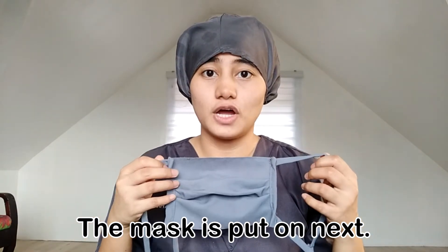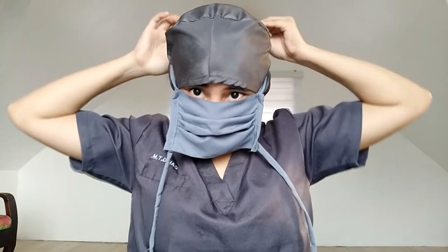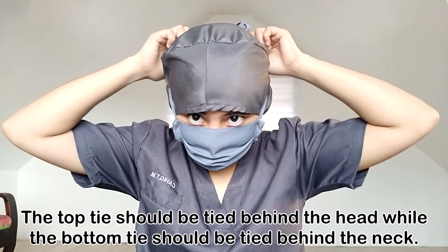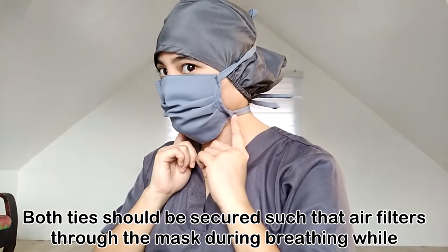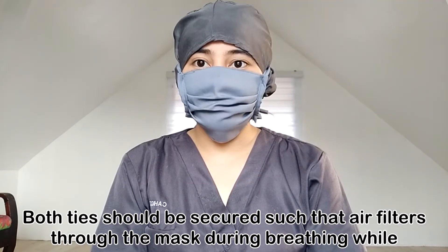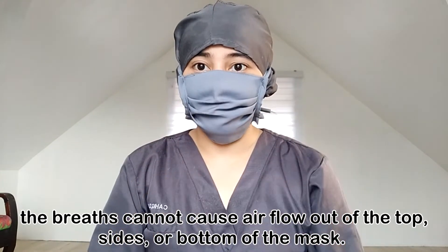The mask is put on next. The top tie should be tied behind the head while the bottom tie is tied behind the neck. Both ties should be secured such that air filters through the mask during breathing while the breaths cannot cause airflow out of the top, side, and bottom of the mask.